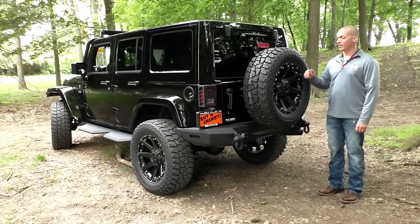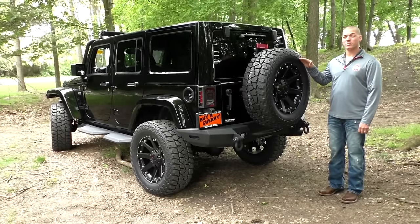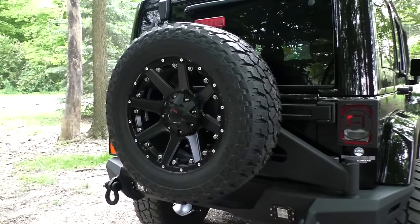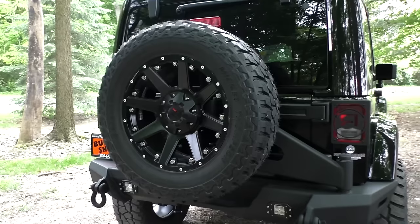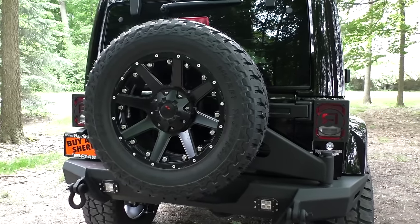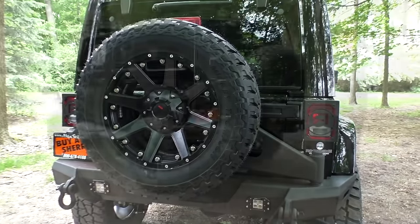Taking a look at the back of this new Jeep, the Summit package comes with a 20-inch powder-coated black Havoc racing wheel wrapped in a 35-inch Mickey Thompson Baja MTZ P3 tire. I encourage you to look at the reviews on this tire — it's a fantastic tire, fits this Jeep perfectly, both road-worthy and aggressive enough to take this Jeep off the road.